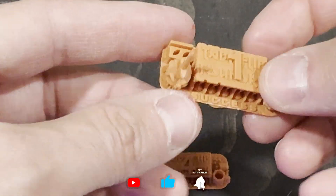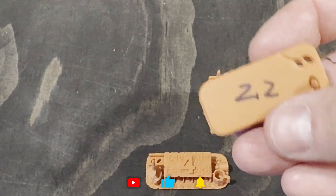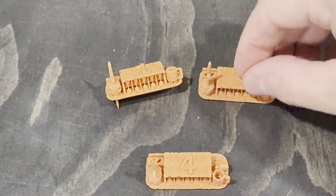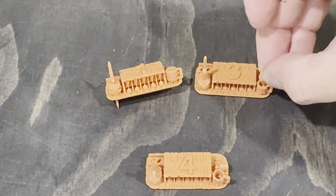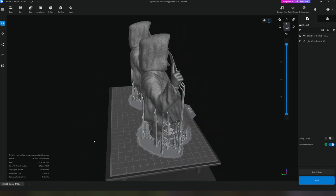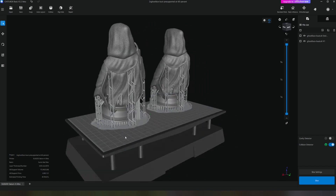For the bottom layers I started with 45 seconds, but I noticed in some prints I was getting some of the corners curling up, so I bumped it up to 60 seconds for the first five layers. With that out of the way, I set up two models on the build plate and started the print, which ended up taking about four hours.